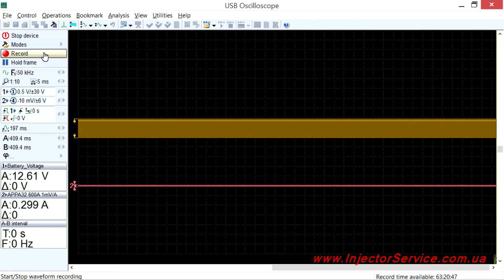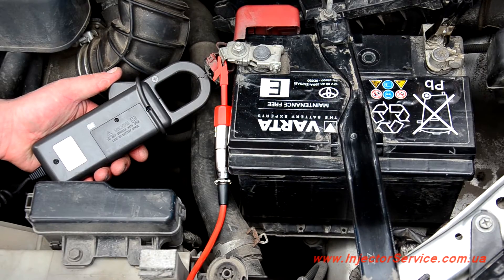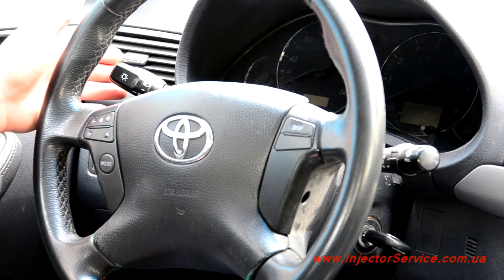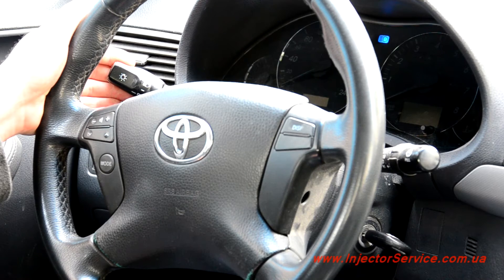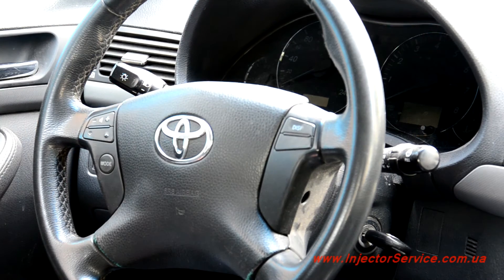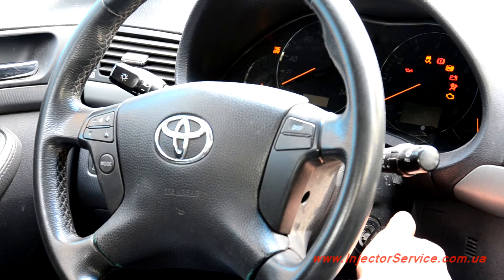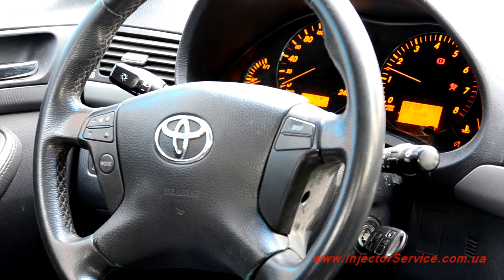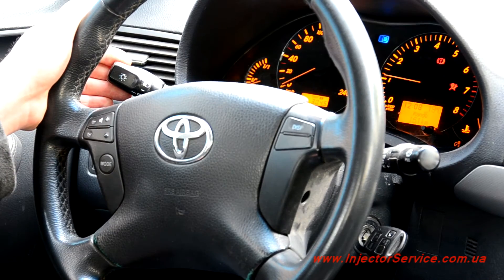Start the waveform recording, then close the jaws to surround all the wires coming from one of the battery terminals. Turn the high beam headlights on for 3 to 5 seconds, then turn them off. Turn the key to the key on, engine off position, wait a few seconds for the fuel pump to shut off, and start the engine. Turn the high beam headlights back on for 3 to 5 seconds, then turn them off.